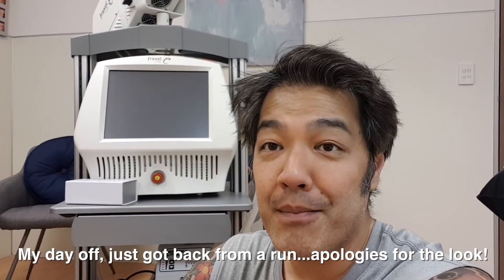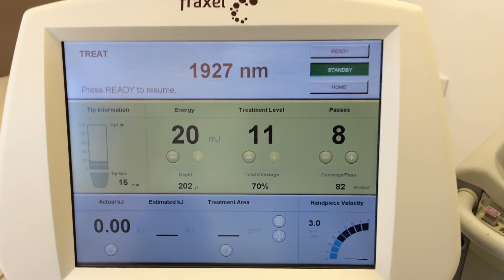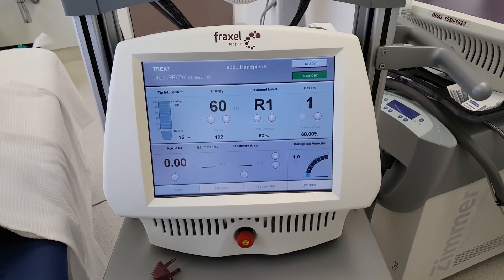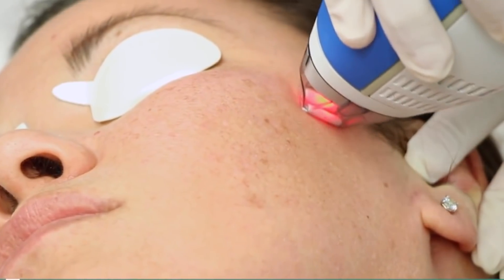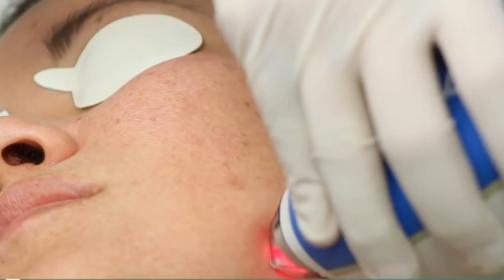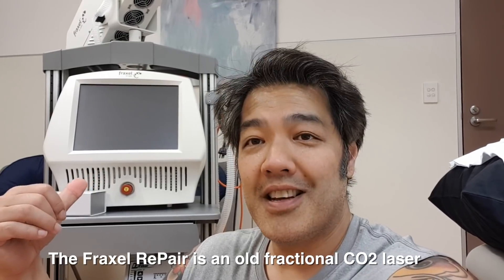Fraxel consists of a family of lasers which include the Fraxel Dual — that's a 1927 thulium laser — the 1550 non-ablative laser, the Fraxel Repair, and also the Cleron Brilliant. The Cleron Brilliant is basically non-ablative and comes in the 1927 Permia, which is actually diode-driven and not thulium-driven. But today we'll be talking about the Repair, which is the CO2 laser.